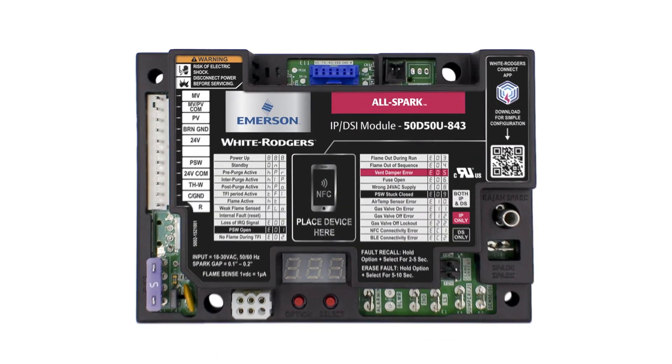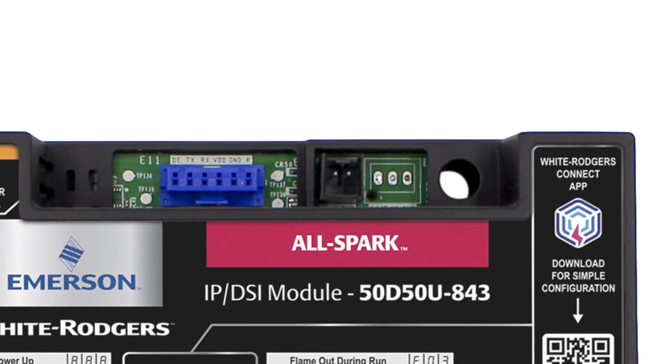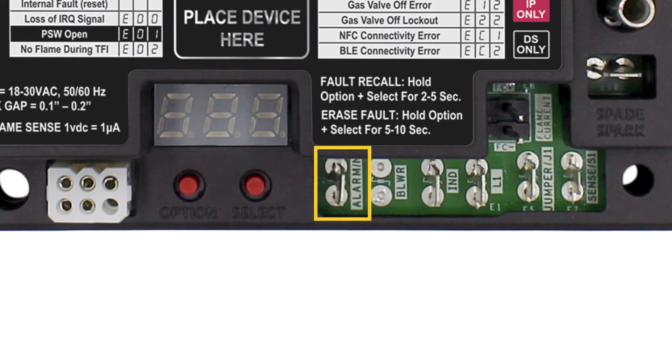This control also features a Bluetooth connector, an air temperature sensor connector, a replaceable fuse, a 120 or 240-volt inducer motor input and output, and a 24-volt alarm output.